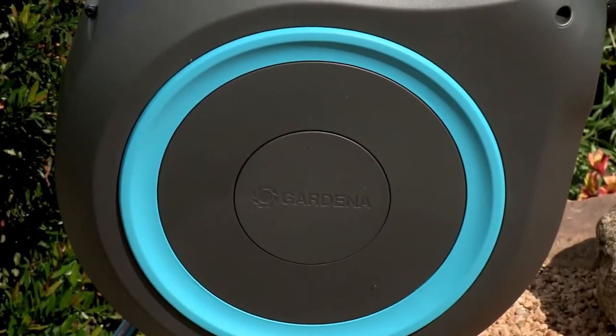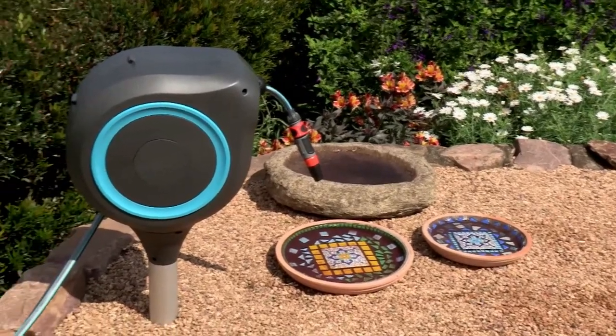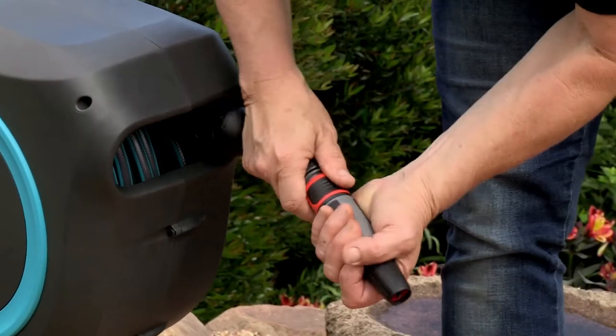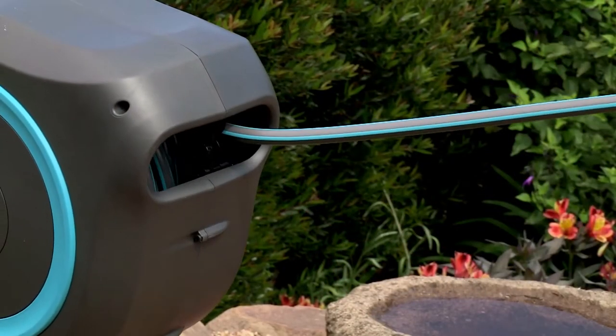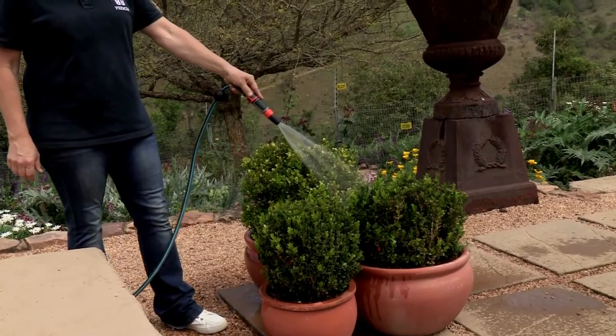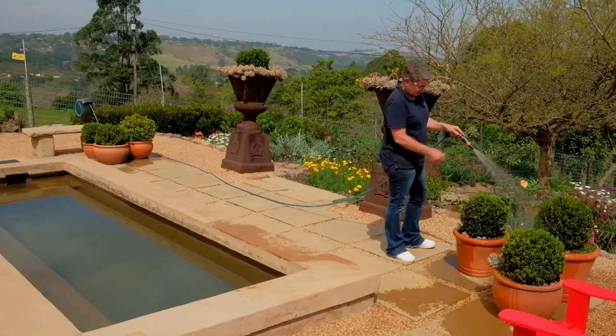If you're looking for an effective, stylish, and hard-wearing watering solution in your garden, then check out this guy — it's the roll-up garden hose box from Gardena. It's a neat and secure way to store your garden hose that allows you to water a medium-sized garden effortlessly.